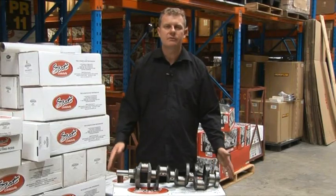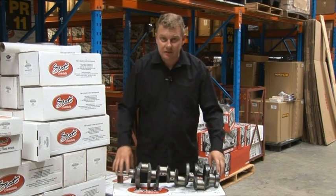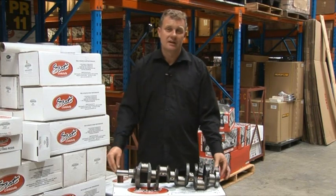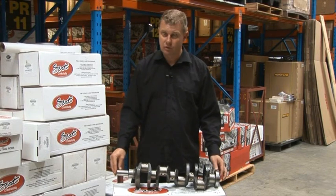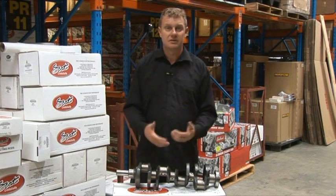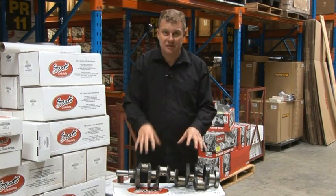Now, most enthusiasts already know that the conrod and piston assembly connect to the crankshaft. The crankshaft is a very important factor in the high-performance application. But if you want to make some serious power and torque, probably one of the most popular ways to go is to increase capacity — make the engine bigger internally — and you do that with a stroker kit.